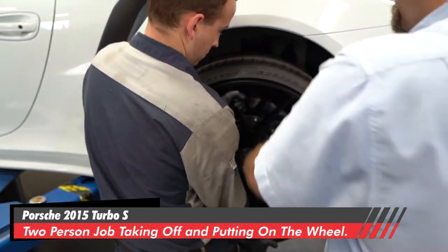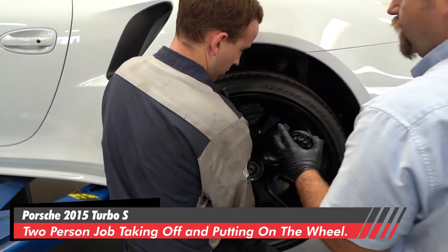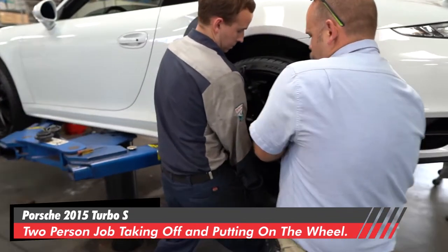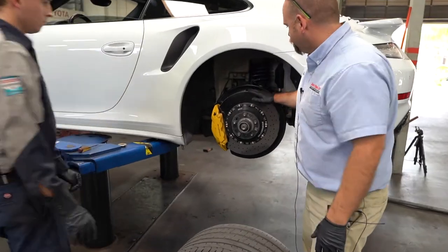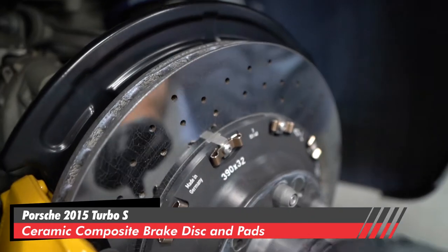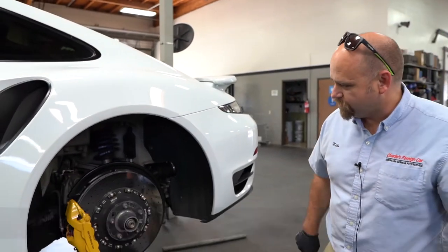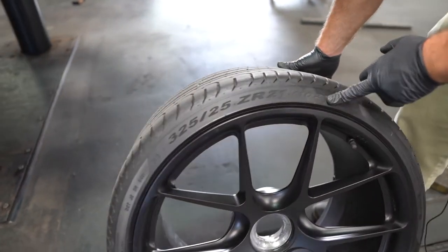Now we've got that loose. We're going to hand-tighten it down and have two people remove this wheel. We're going to come straight off so as not to touch the ceramic brake disc. This is the ceramic composite discs and ceramic pads that Porsche offers — a pretty special setup, used for super high heat. These are 21-inch rims, and the tire size is a 325-25-21. That's a crazy tire size.